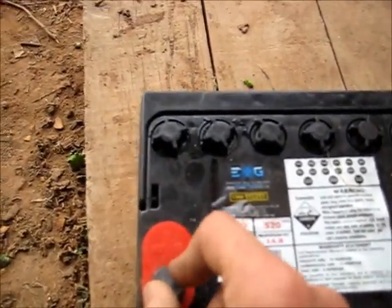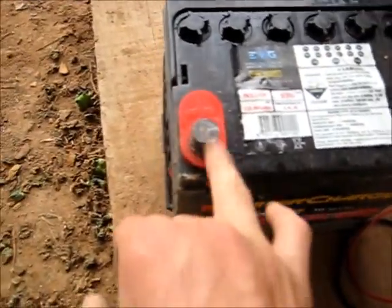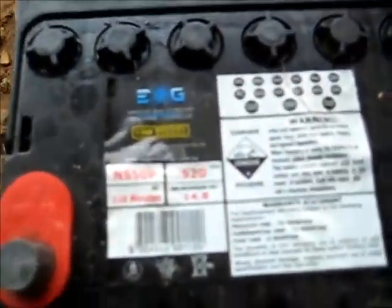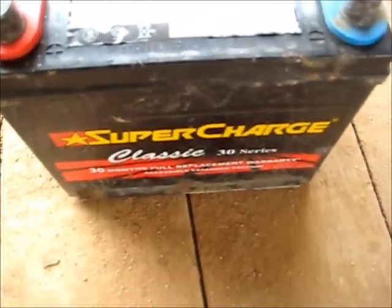As soon as I put a load on it, that's it — it goes straight back down to whatever voltage it had before, which was 0.89 volts. That cell is destroyed. Technically, this is a 10-volt battery now. Originally it had 525 cranking amps, but it's never going to hold 12 volts again. Once the battery has its cells dried out and has been neglected, that's it. If you leave it too long with dry cells, it's gone — it's wrecked.